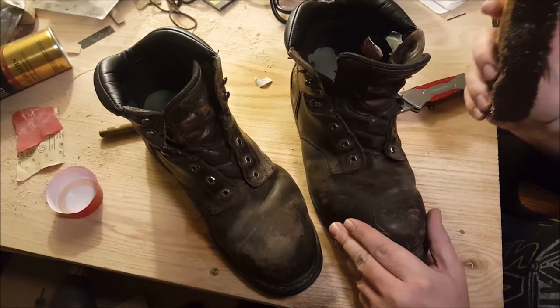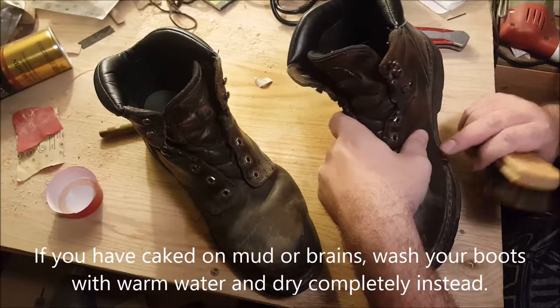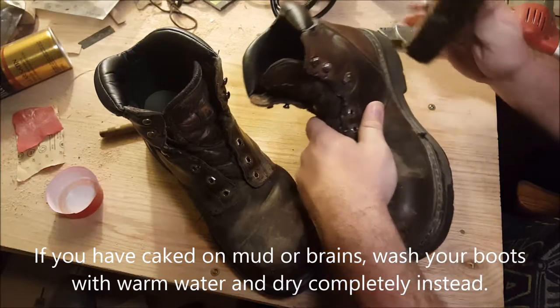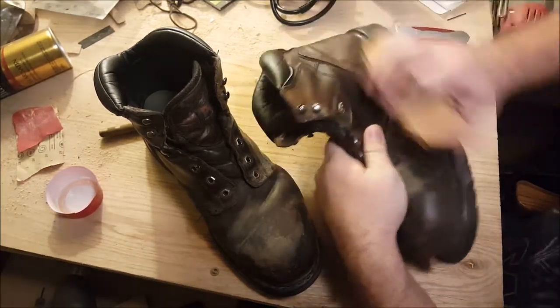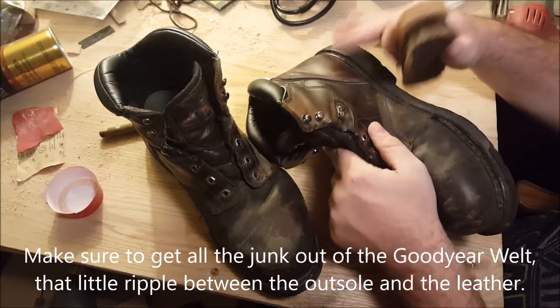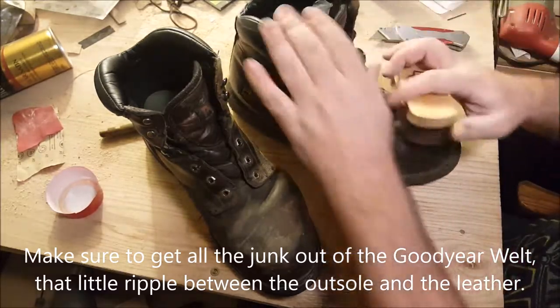Now, boot brush. Good thing to do is inspect all around to see if you need to get it wet first. The idea is to get everything nice and clean, so when you go to waterproof it, you get good adherence.